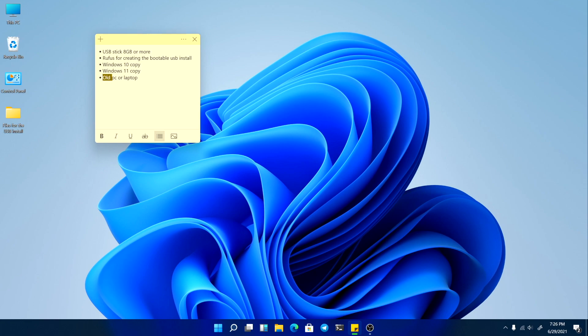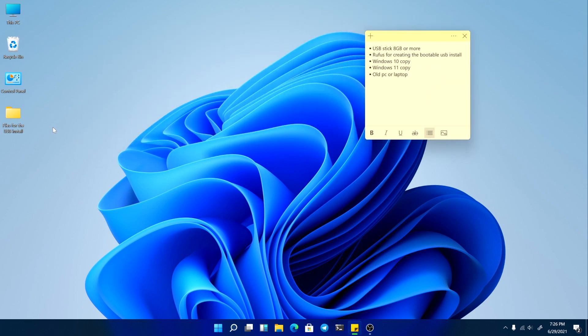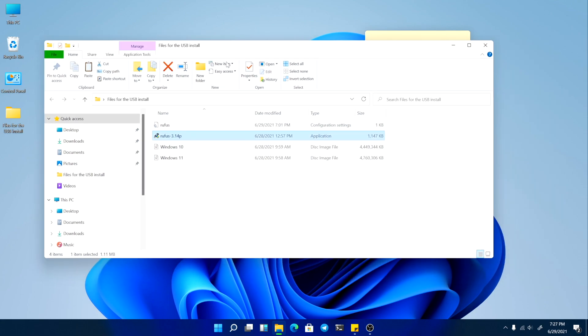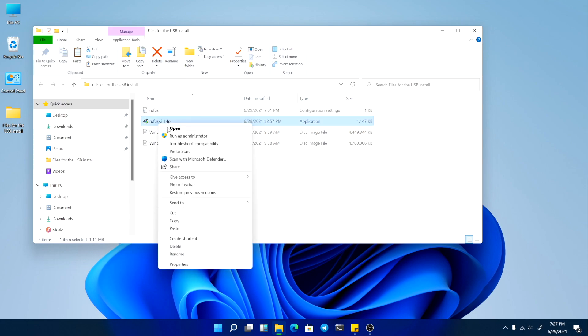After we download the required files, we create a folder on the desktop. I will put links in the description from where to download the Rufus app and the Windows copies. As you can see, we have the Rufus app, Windows 10 ISO, and a Windows 11 ISO. First, we open the Rufus app.